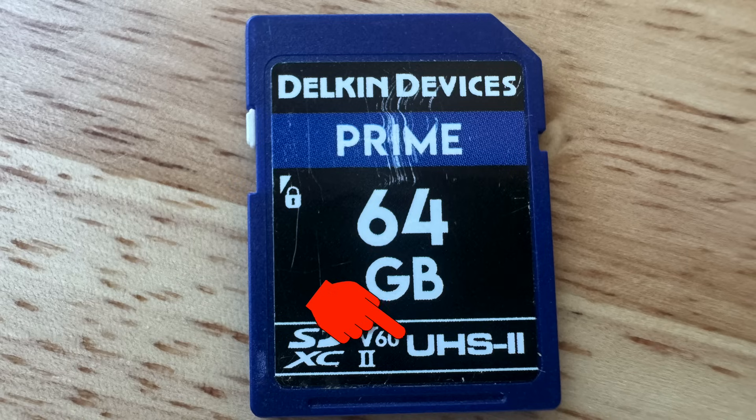UHS-1 or UHS-2 refers to the Ultra High Speed bus interface. UHS-2 cards have an extra row of pins and faster transfer speeds, which is perfect if you're shooting 4K video or waiting for files to copy.